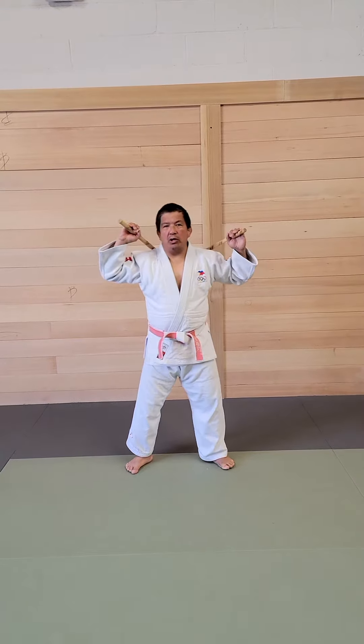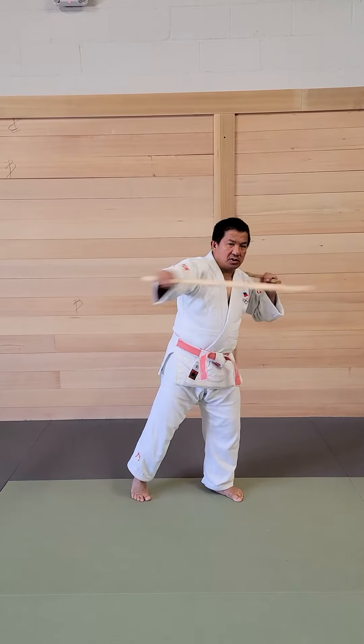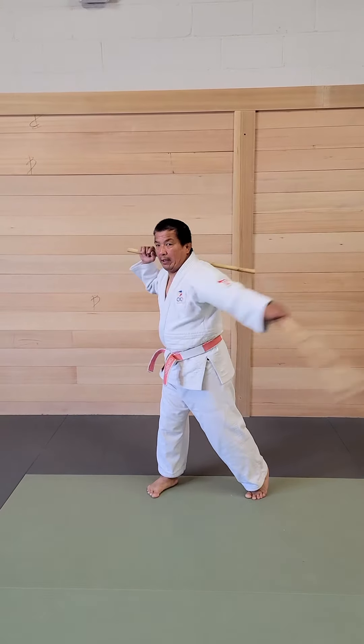That ended drill number three. It will happen like this: one, two, three, four, five, six, seven, eight, nine, ten, eleven, twelve. Okay?